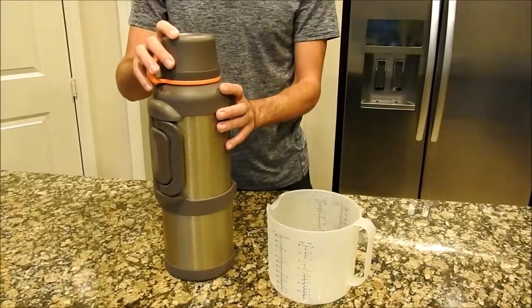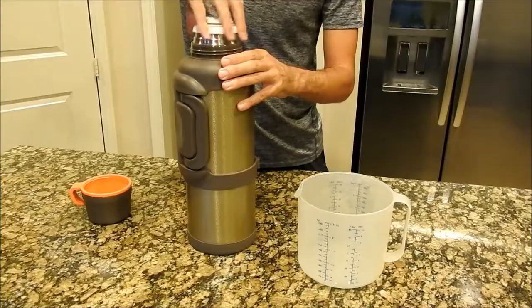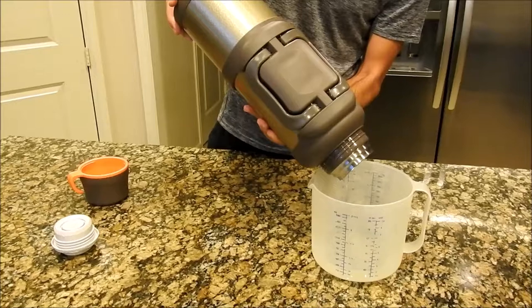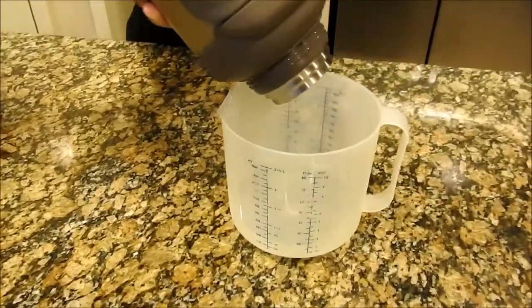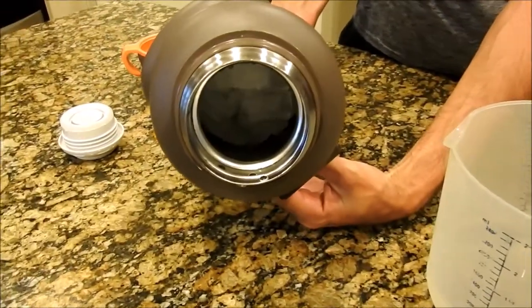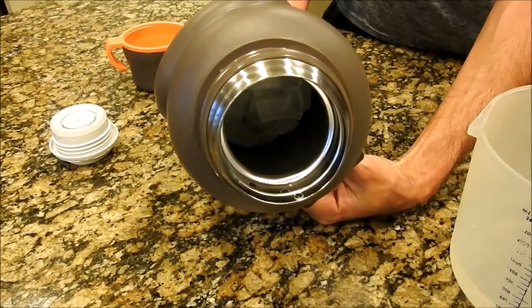It's now been over four days — about four and a half. Keep in mind the first time we checked at two days, there wasn't enough water to fill the bottom of this container. Now there's quite a bit more water and the ice has broken up a little bit. That's how much water melted in the past two days. After four and a half days, looking inside the thermos, there's still a ton of ice — easily more than half remaining.